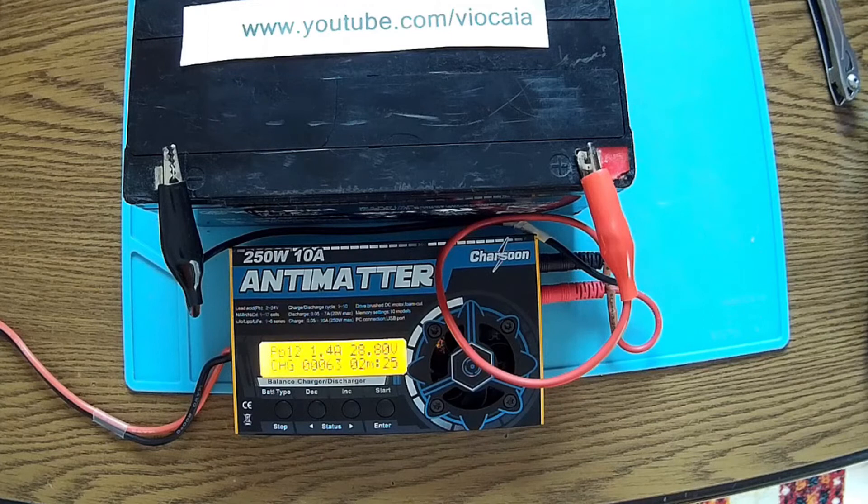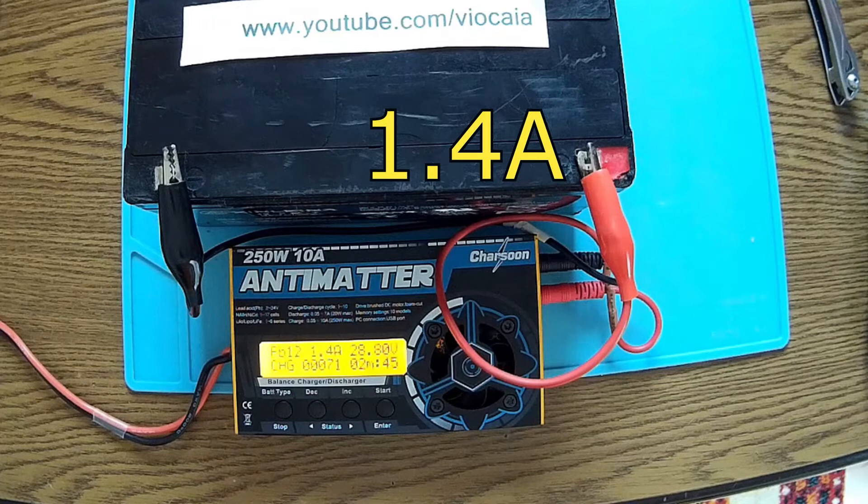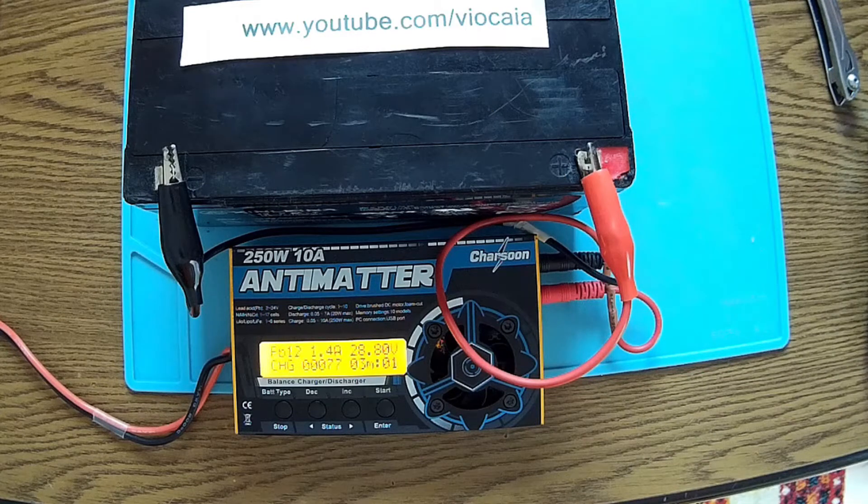The battery is taking only 1.4 amps. That's not bad somehow, because I really don't know the state of charge of this battery. Anyway, if it's taking 1.4 amps that's pretty good — that's a good sign for the beginning. Let's wait for the process to finish.